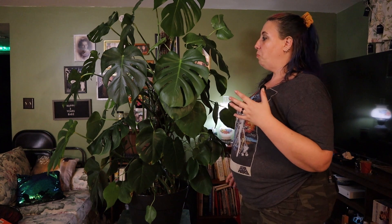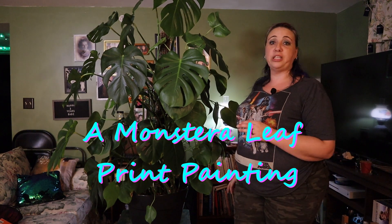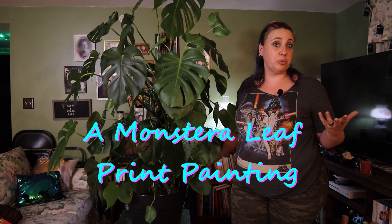I'm going to put some videos down in the description about Monsteras and caring for them. The reason I'm showing you my plant is because we are doing artwork with it — we're going to do a leaf print. I have to prune this thing anyway, so I figured this was the perfect time to do some artwork with it.